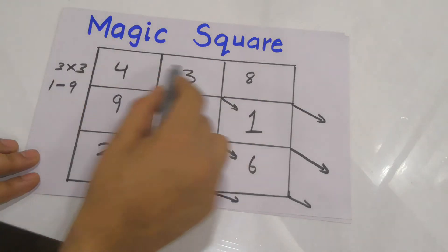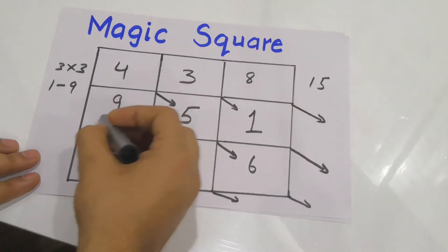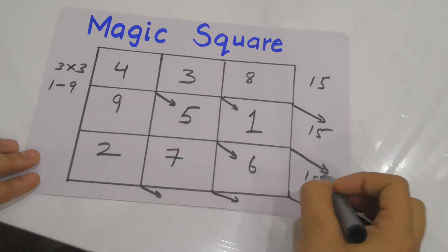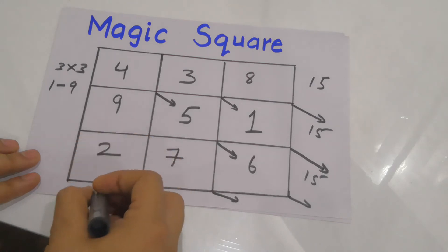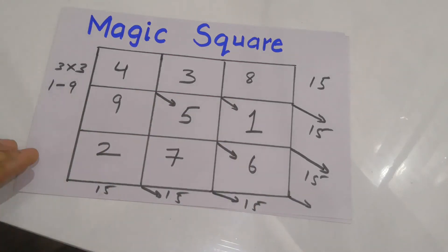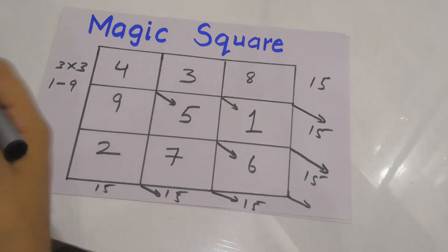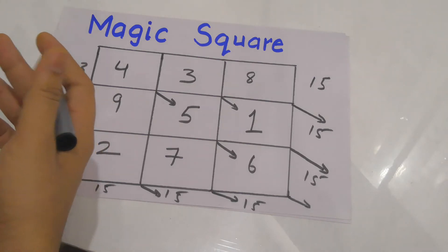Now let's add the boxes horizontally and vertically. You can see: 4+3+8=15, 9+5+1=15, 2+7+6=15. Similarly all the columns also add up to 15, and even the diagonal: 4+5+6=15. This is a very simple method — once you practice it, you'll be able to do higher ones like a 5x5 magic square, where you fill numbers from 1 to 25.